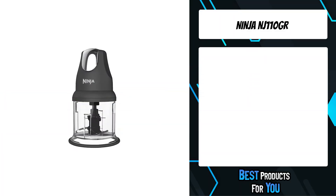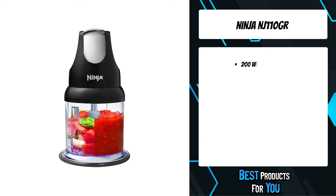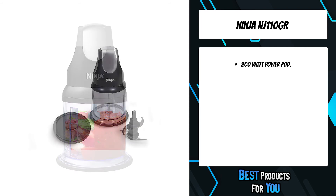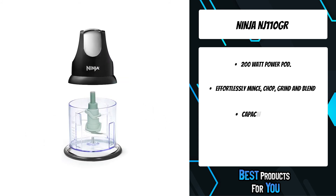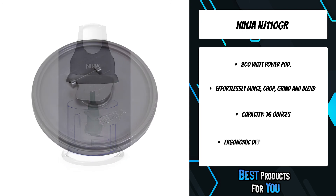The first product on the list is the Ninja NJ110GR. A no-slip base and splash guard on the chopper bowl keeps everything steady and clean. For added convenience, a storage lid is included to keep your food fresh, and all removable parts are dishwasher safe.